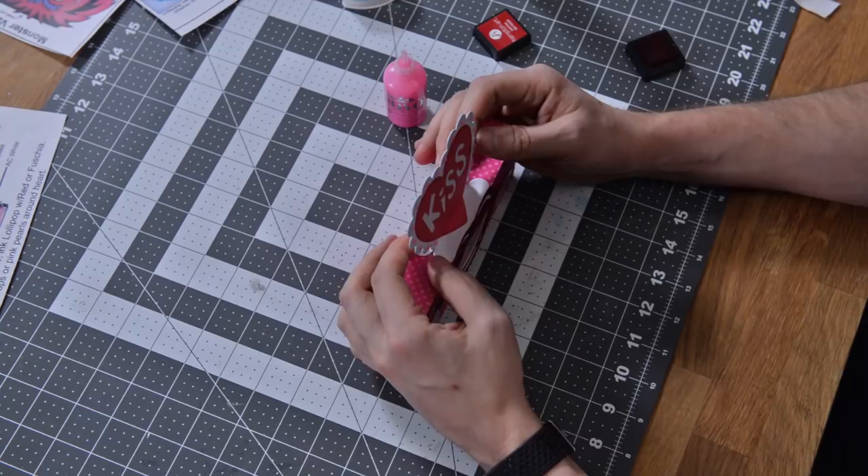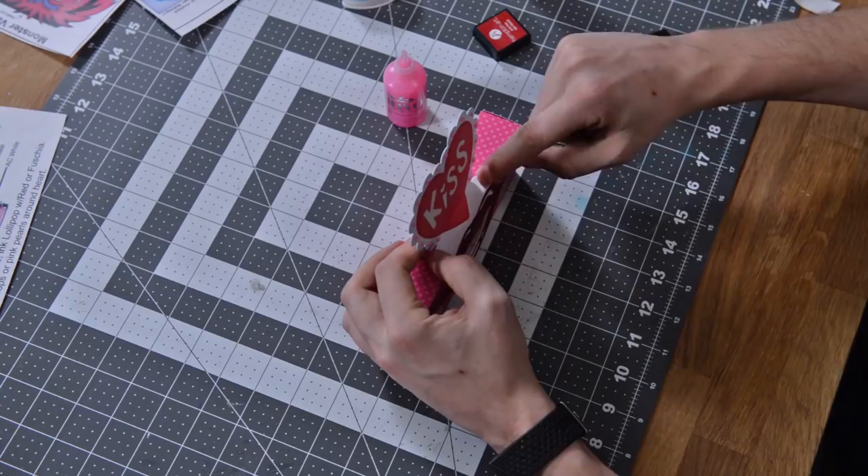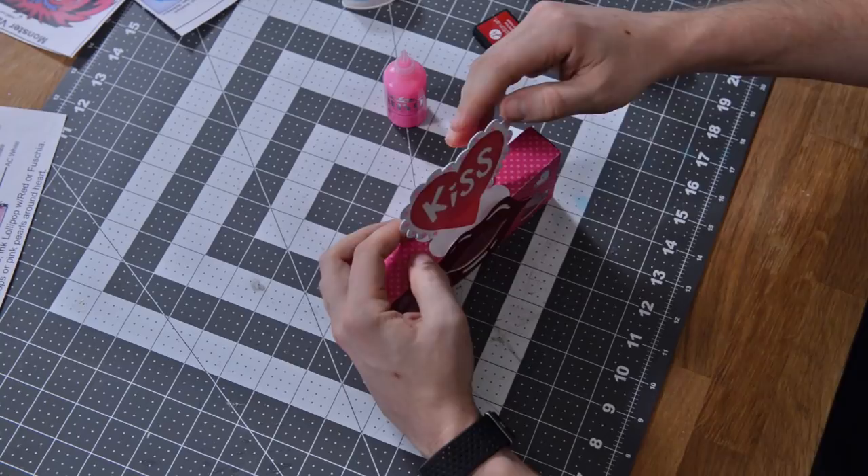It should be nice and centered with the center part of the lip, then just push down on those sections and make sure it gets a good hold. And there is your cute little box.